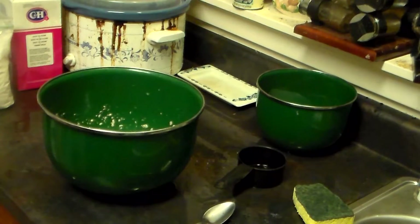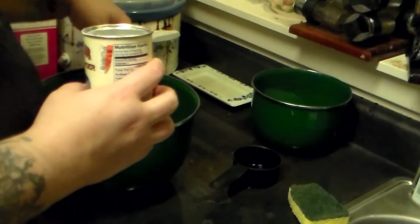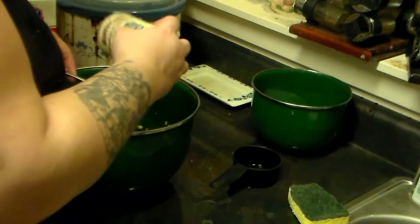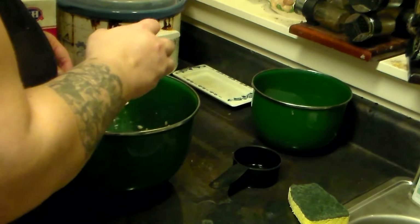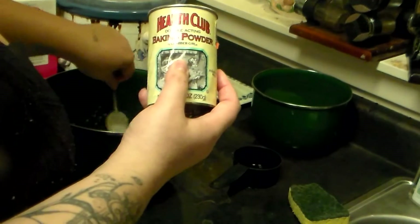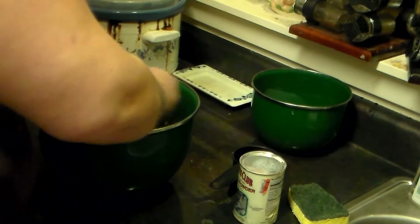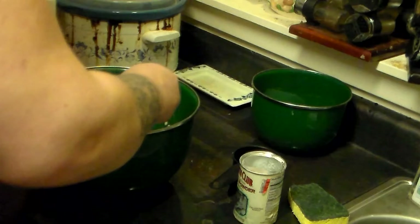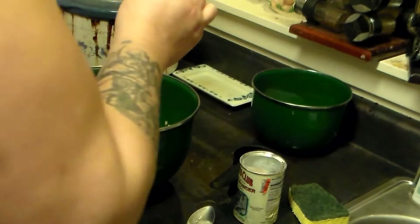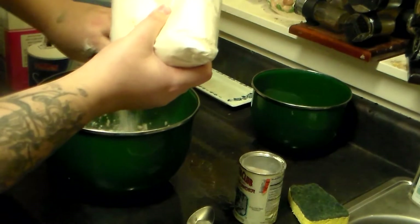I'm going to let that sit for a little bit. Now that the yeast has gotten nice and fluffy with all that sugar, I'm going to add about a tablespoon of baking powder. I'll mix that up and then add about two-thirds cup gluten flour.